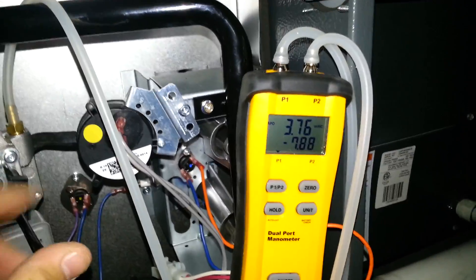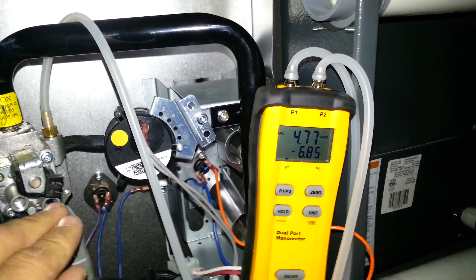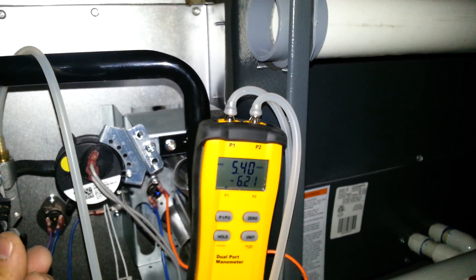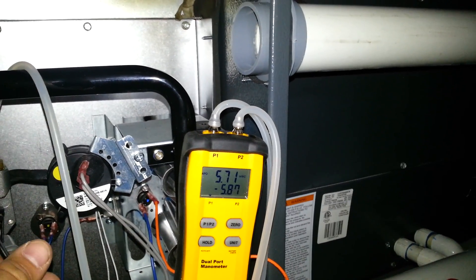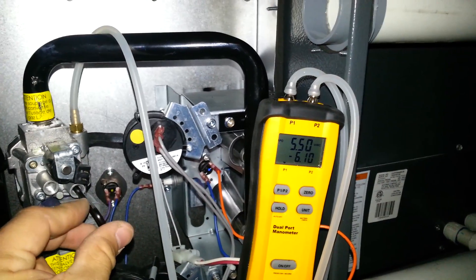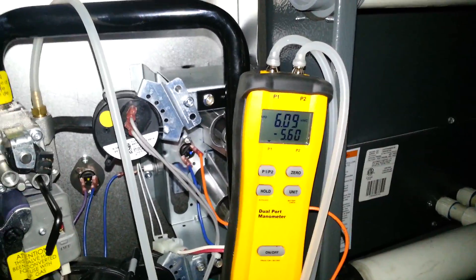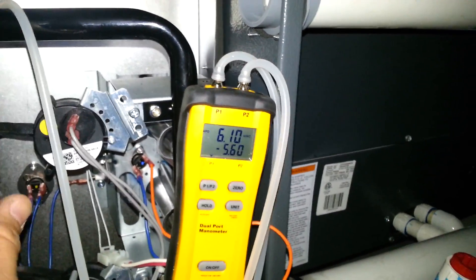As we tighten the adjustment screw, our gas pressure shoots up. We're almost at 5 — we want to be about 6. Coming up on 5.5, coming up on almost 6. How about 6.0? That's pretty good. We're going to leave it there at 6.0.